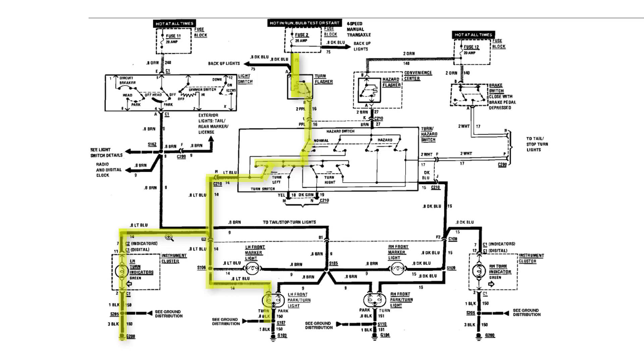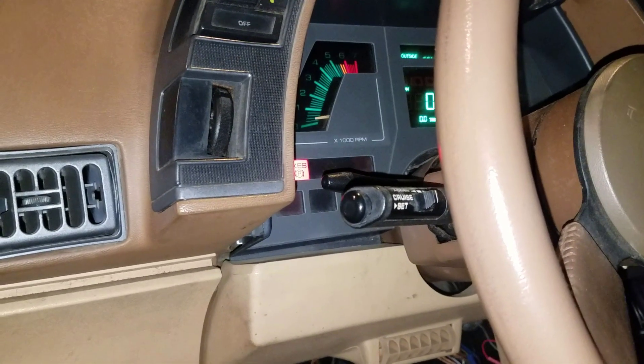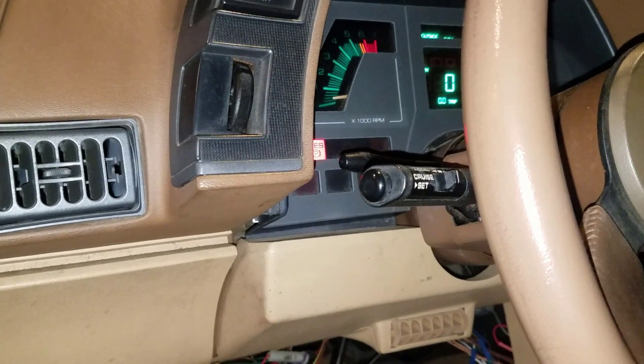Power is going to come to both right down this branch. And if we want to make a right-hand turn, we'd be coming out of this side of the switch, down through here, down to our turn signal bulb, and also our right-hand indicator. Let's take a look at how the turn signals work on my 87 Cavalier Z24.